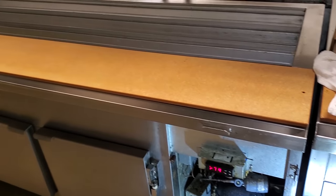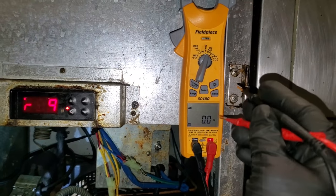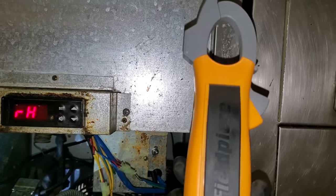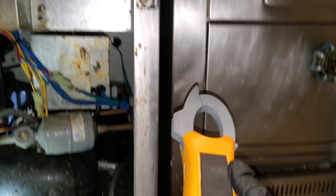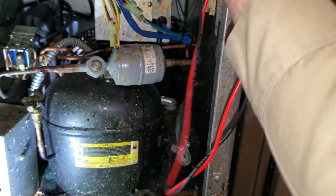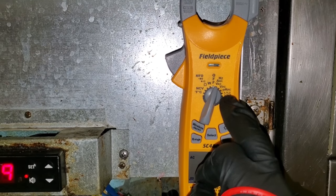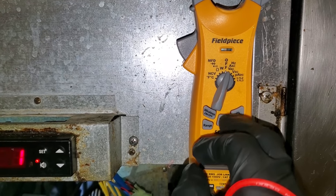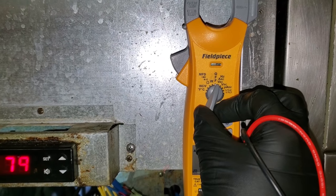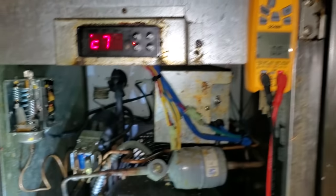I've got my meter set up. This is the new Field Piece SC480 — it's a pretty nice meter. The SC480 doesn't have a place for leads to clip into, but it's their smaller line so I understand that. It has all the cool features: phase rotation, which is huge for me, capacitance, and watts — power — which you can use within the Field Piece app. Pretty cool meter so far.